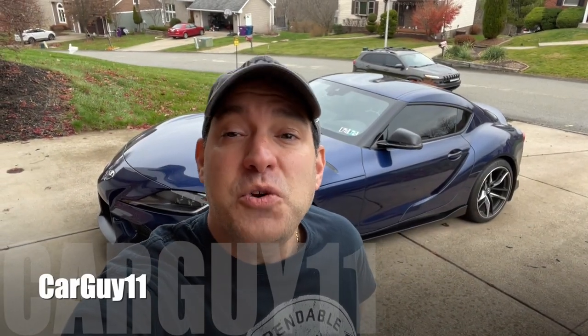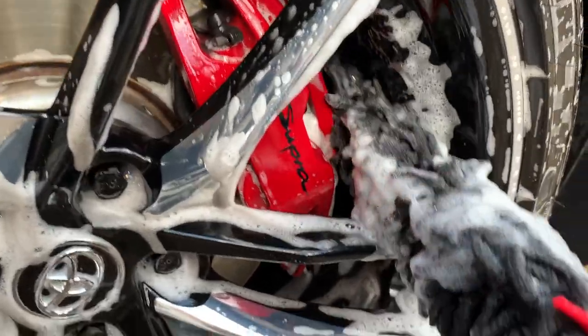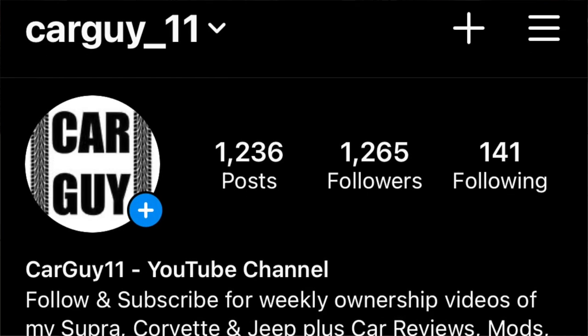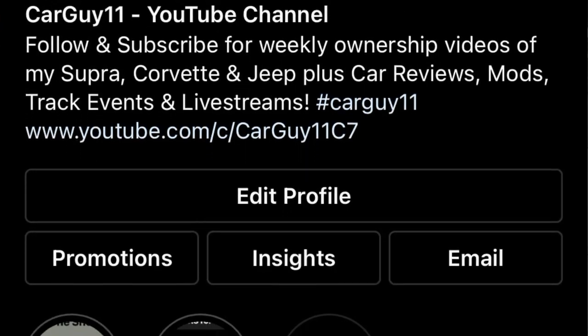Hey guys, it's CarGuy11. A few weeks ago on the channel, I made a video about the Wooly Wormit Wheel Cleaning Brush, and I told you it wasn't sponsored. Well, guess what? The company actually saw my video and reached out to me on Instagram — which you guys definitely should follow me, there are links below on Instagram or Facebook — and they wanted to know my thoughts and opinions.